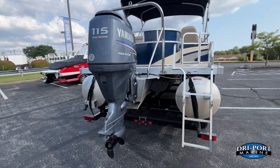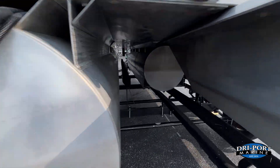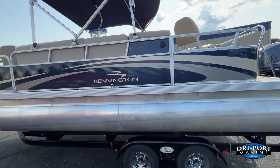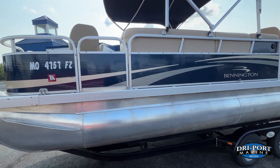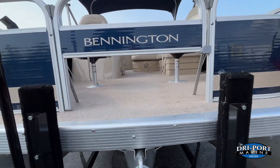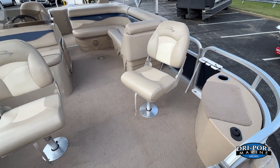Walking around this way, you can see that tri-toon package up underneath there. Obviously being a 2011, it's going to have a couple of bumps and bruises on it, but overall condition on this one is very good. The boat was stored inside for the majority of its life, and the inside — the seats, the upholstery — everything is just almost perfect.